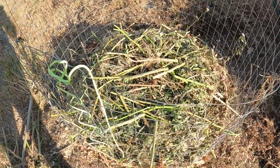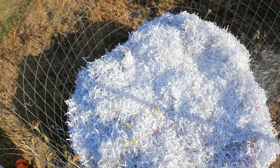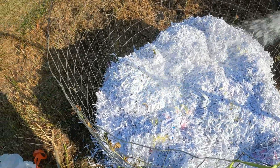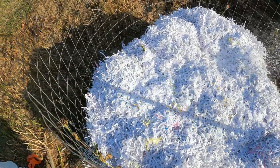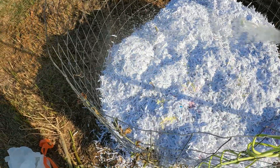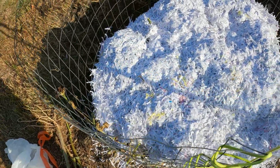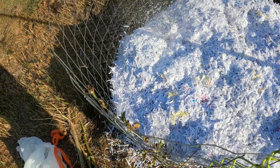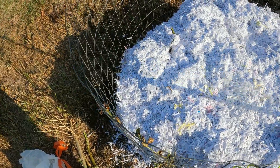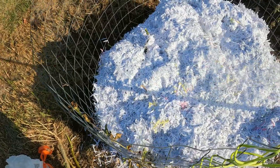That's a good load of nitrogen cut up and in there, and now we're going to add some carbon. We added quite a bit of nitrogen, so now we're going to add carbon — this layer happens to be shredded paper. We're in the insurance business and one of my jobs involves old insurance personal documents that we have to shred, so this is a good way to put it to use. Everything is shredded so everybody's information is safe, but now we can turn it into compost.